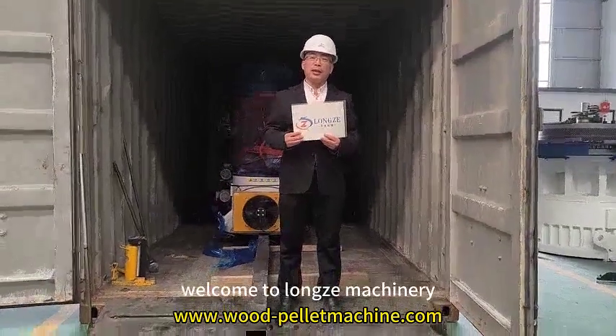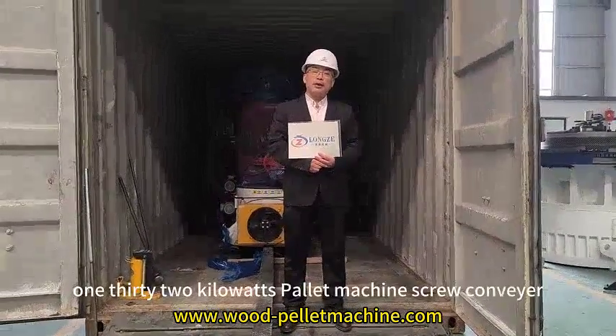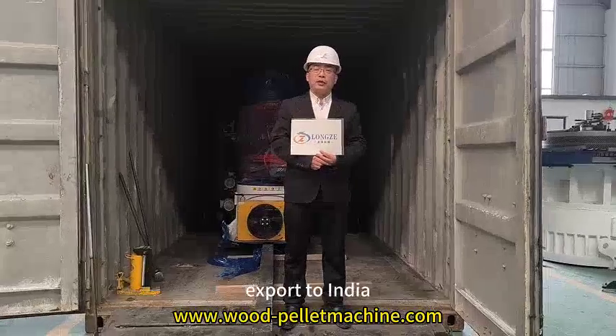Hello, good morning everyone, welcome to Roomsomsiang. Today we are going to export two units of 132kW power machines, computers and spare parts for these two power machines, exported to India.